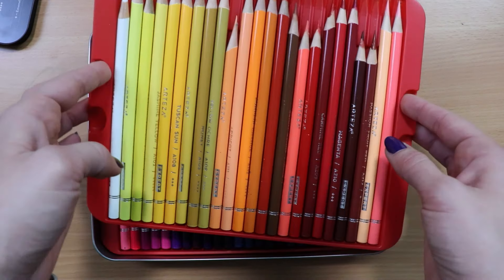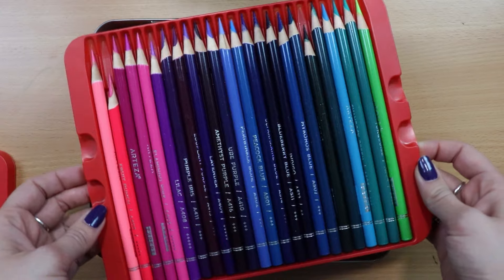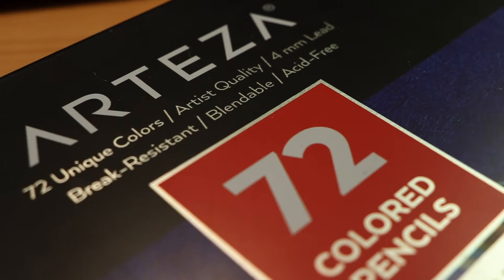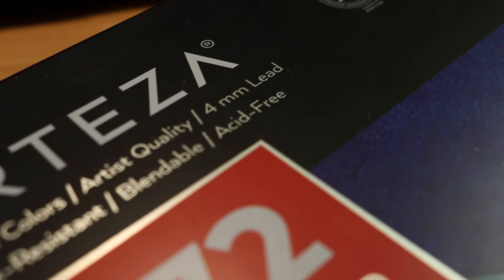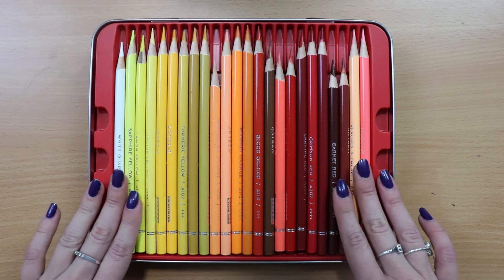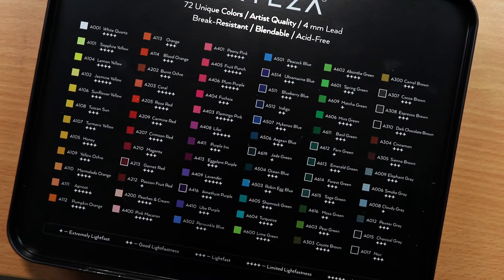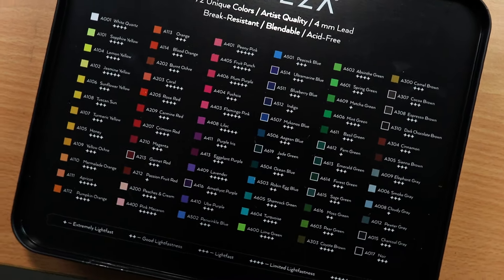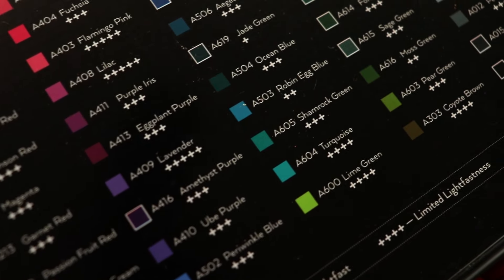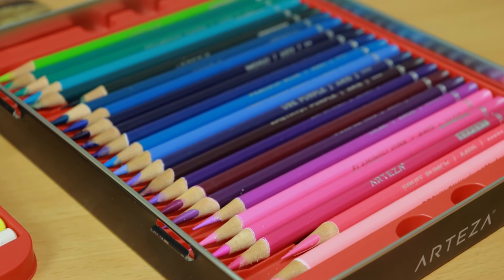These are wax-based colored pencils, meaning they are creamy and they blend a bit more easily than oil-based colored pencils. The leads of these pencils are quite thick — it says here they're 4 millimeters — meaning they shouldn't have any particular issues of breaking easily like some other pencils do. When you open them, you have a whole list of colored pencils inside the lid box, which is also quite cute. They are separated in three trays and the colors seem quite nice and vibrant at first glance.